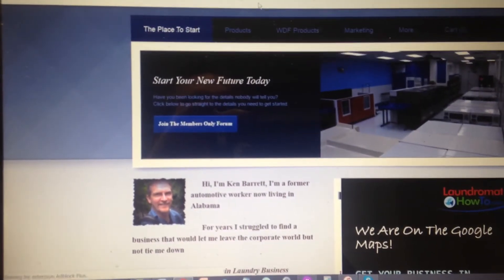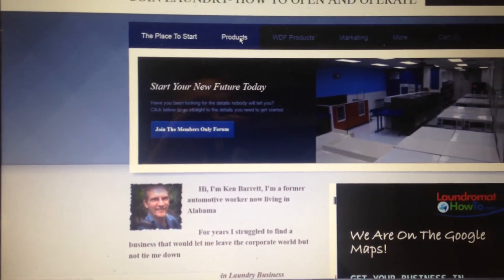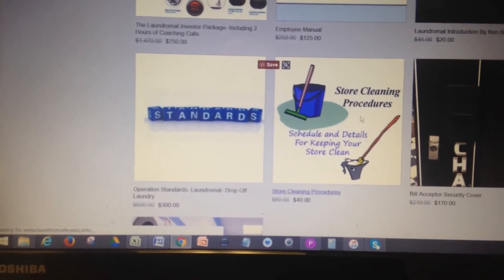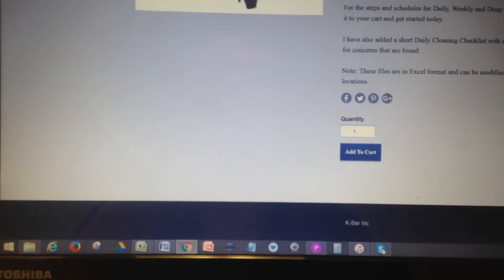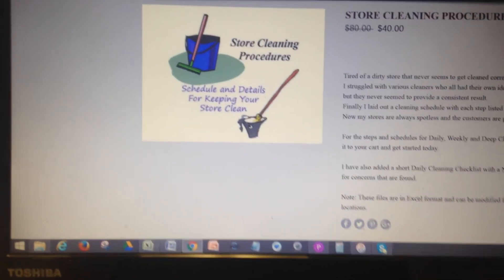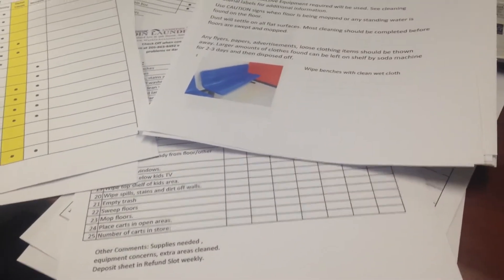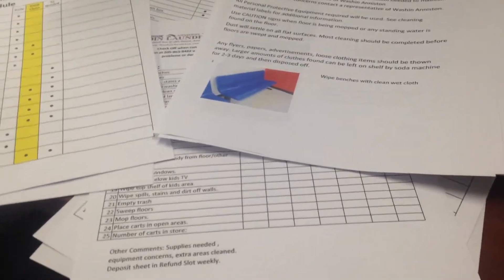Down here is just the info page. Go down to Products and scroll to the bottom — we've got Store Cleaning Procedures. You can click right on there, pick up all this information, download it right away, and make whatever changes you need for your own store. A lot of the steps are there, and I've spent a long time putting this together so you'll save yourself a lot of time just diving in and making a few changes.